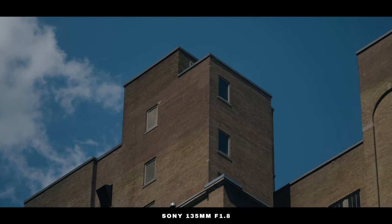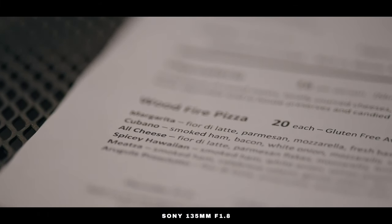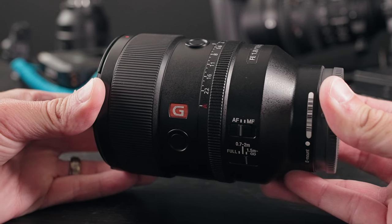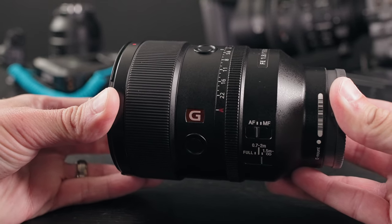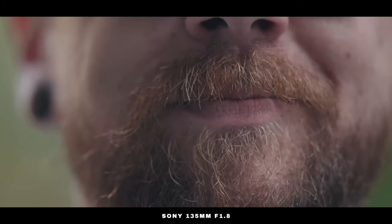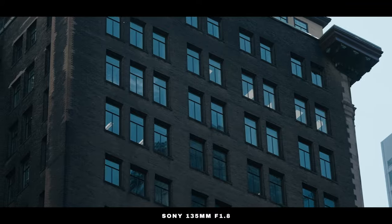One of the biggest negatives of this lens is its minimum focus distance, being 2.3 feet or 0.7 meters. That means you're going to be quite far away from your subject to actually get things in focus. There's a switch on the side that allows you to go from 1.5 meters to infinity, 0.7 meters to 2 meters, and then full range. Depending on the setting you use, it's going to focus at different speeds. If your subject is closer to the lens, go with the closer setting; if it's way in the background, go with the infinity setting.